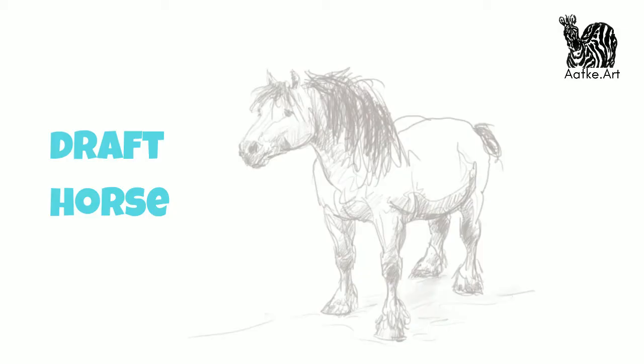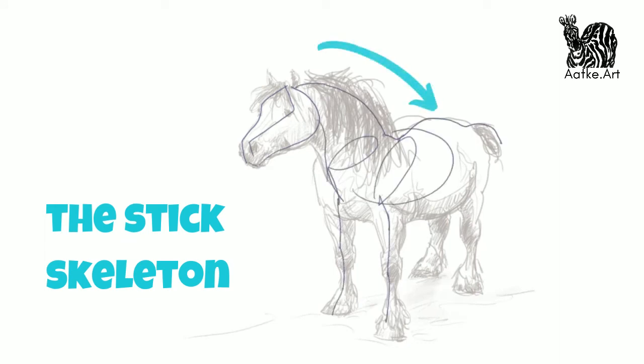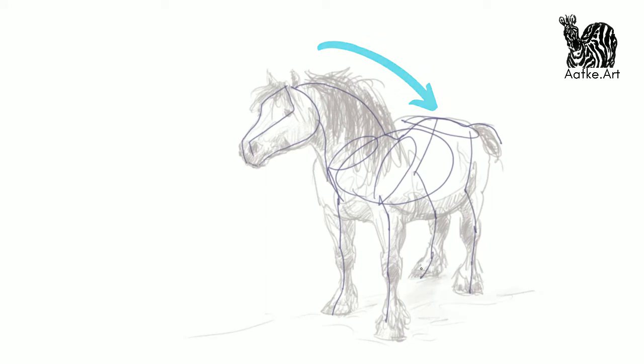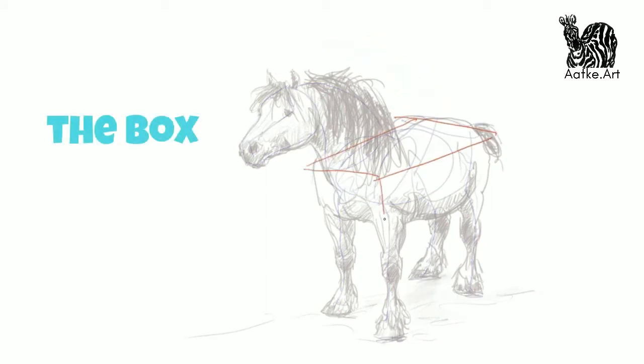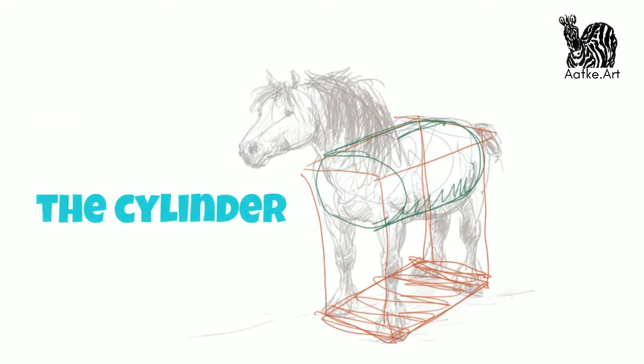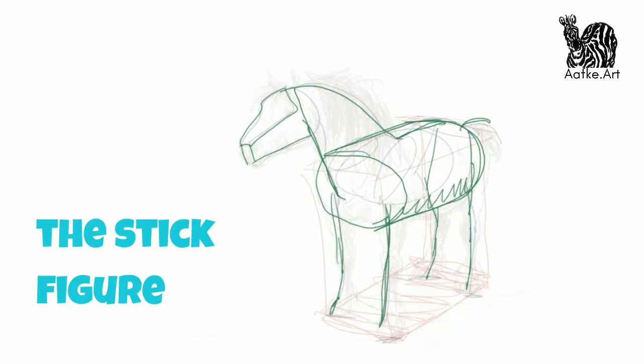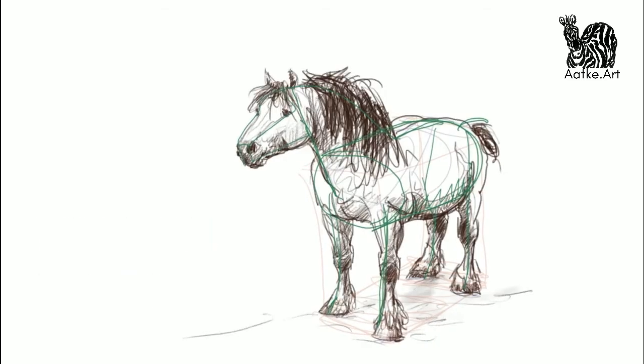Let's start off with the stick skeleton again. I use just an oval for the pelvis — really simplify that because that's a very complicated bone structure. We add the box and you can see how solidly this horse is standing on the ground. If you use the cylinder, this horse obviously has a pretty large cylinder because this is a massive draft horse. And here you can see how it all comes together.